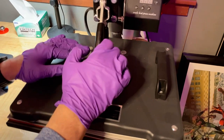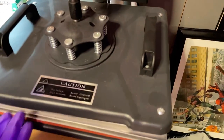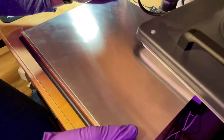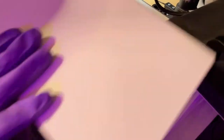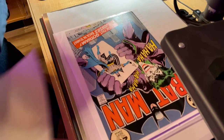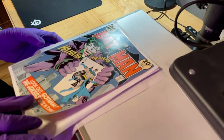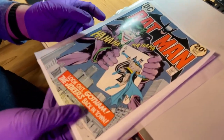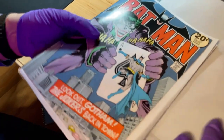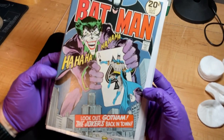We pressed the book after the light treatment — it was a standard press. Inside we have the pressing boards on the top and bottom, then a pressing board and a silicone sheet. The book is in the middle with a chamfer board and silicone sheet on the front and back, and another silicone sheet underneath.